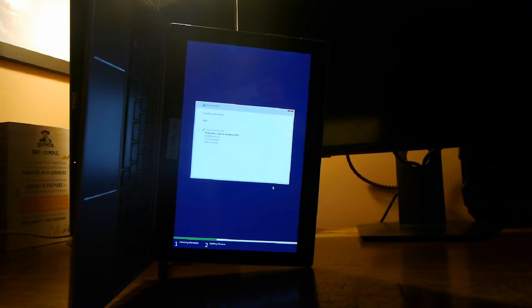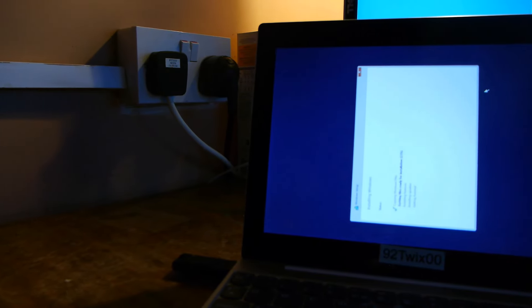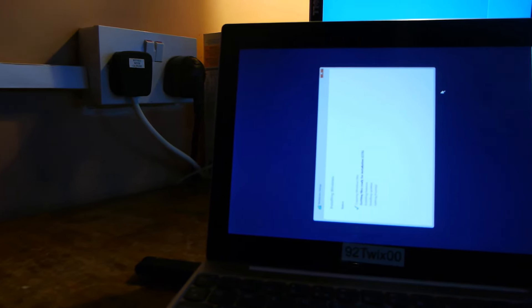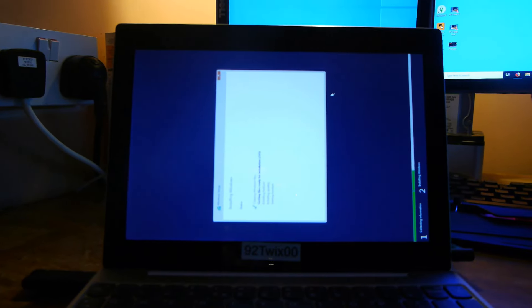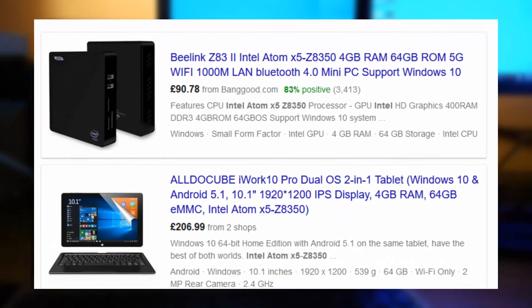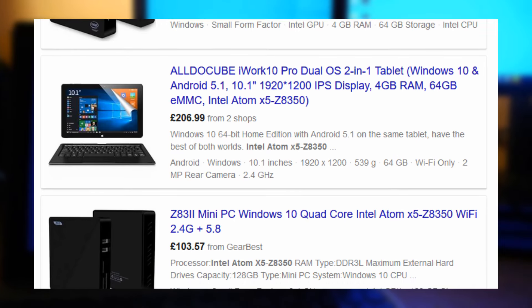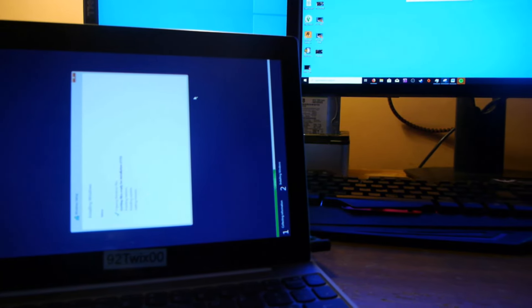These devices are hindered by storage — it sounds ridiculous but they all got some sort of very slow, very basic eMMC style memory, similar to an SD card. It's not fast, it works, but it's slow and degrades quite fast. A lot of people end up blaming the Atom for being slow, when really it's the memory it was paired with that caused a lot of the slowdown — and you can see that just by trying to install Windows.